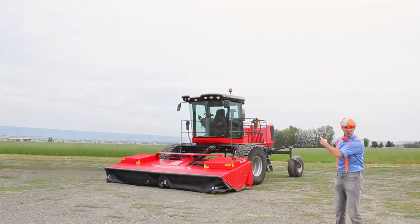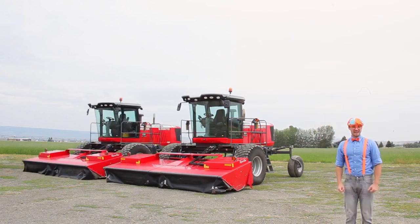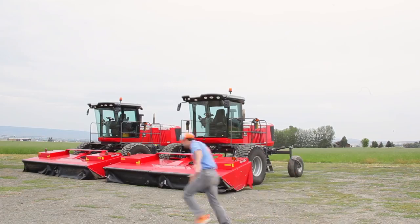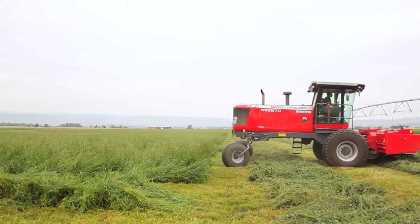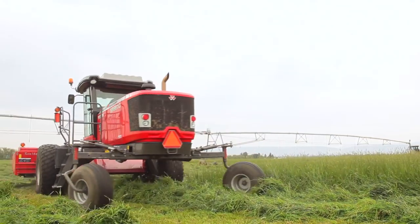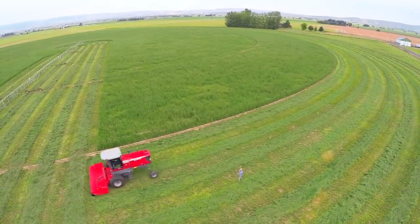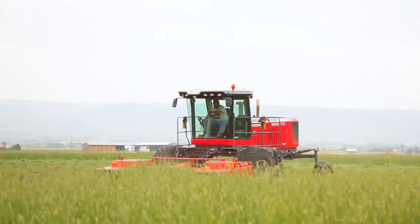Whoa, look, there is one swather. Now there are two swathers.